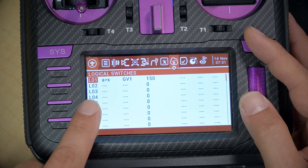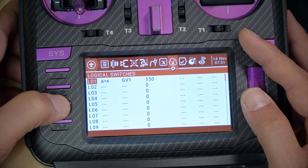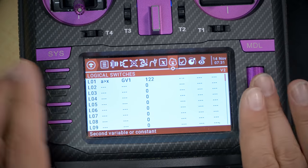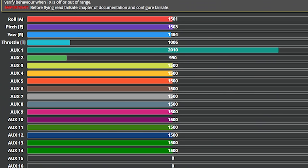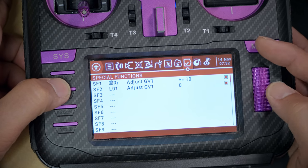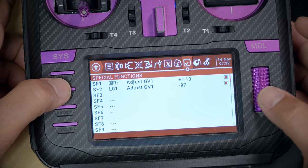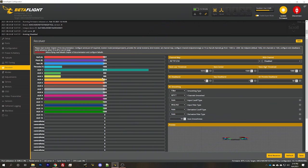No problem — we can easily modify this. Go back to the global functions and change the increment to 10 instead of 50. Then since we want three positions, go to the logical switch and make the maximum threshold value 30. Now the channel is going to 1500 — it's working but only hitting 1500. So maybe we want the reset to adjust GV1 to minus 100, which will take the channel down to 1000 in the receiver tab. Let's try that — and there we go, it takes it down to the minimum value.